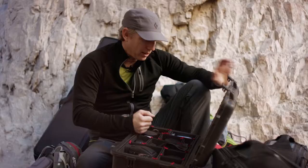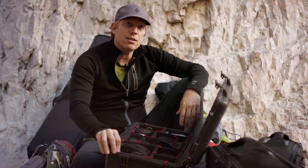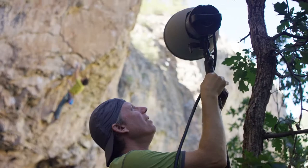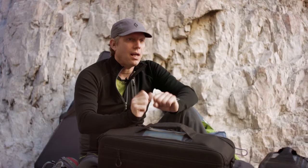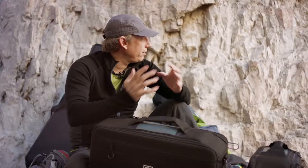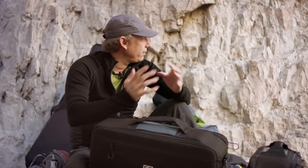The Hasselblad kit is in a Pelican 1510 roller case with Track Pack inserts, which make it really easy to adjust and move things around. Whenever I'm lighting on location it always involves a lot more gear. If I'm just coming out to a rock climbing shoot with available light I'll just have my climbing gear and maybe one or two cameras and a few lenses, but any time you bring lighting into the equation you need strobes, stands, and assistants to carry everything.